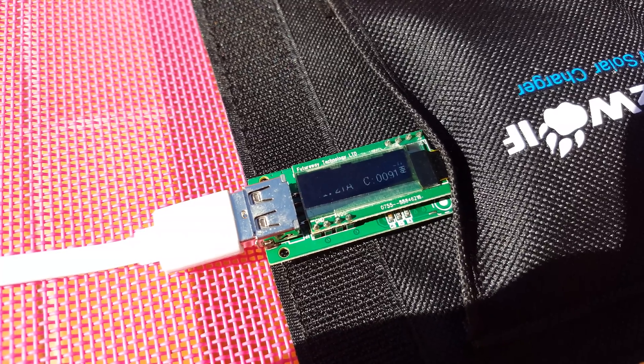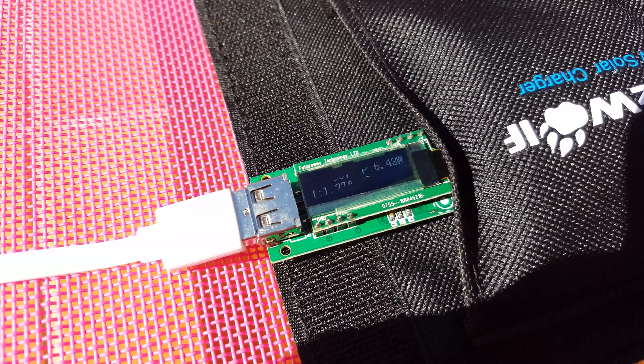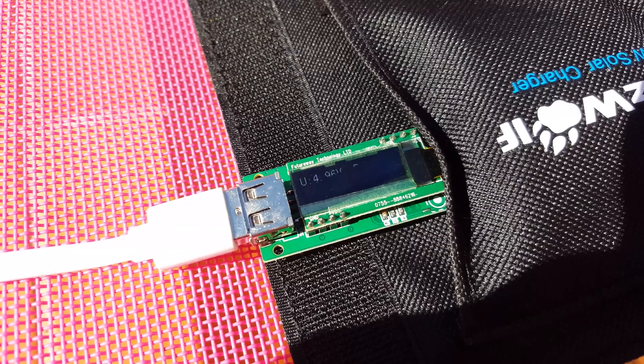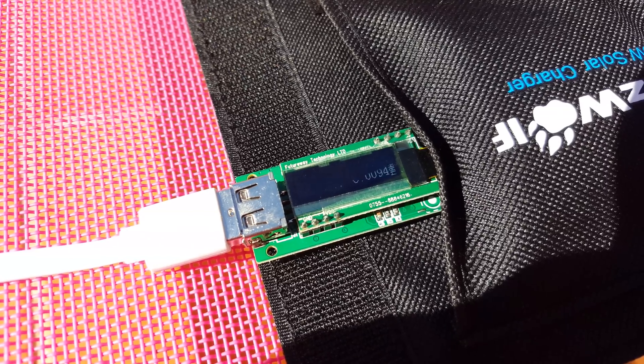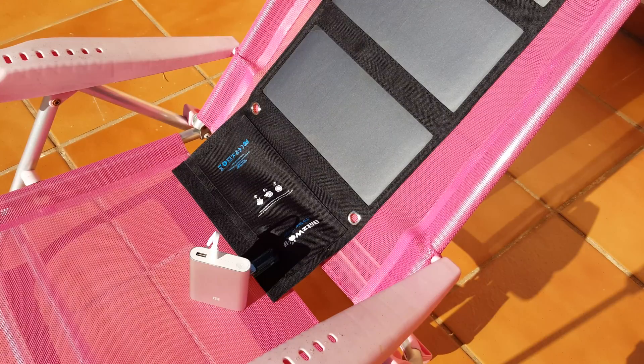That's approximately 2,500 milliamps in about one hour, which isn't too bad. I think that's probably enough to charge most cell phones within an hour, which is pretty good going.